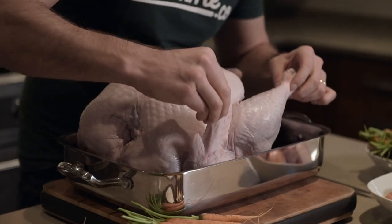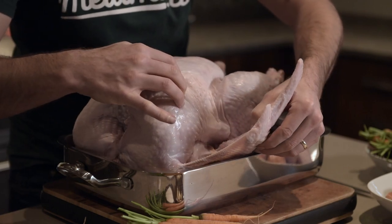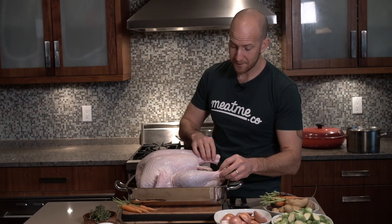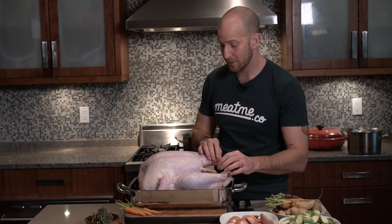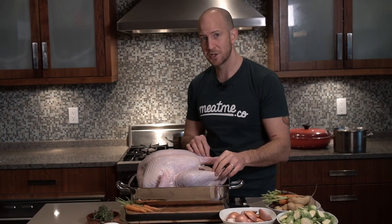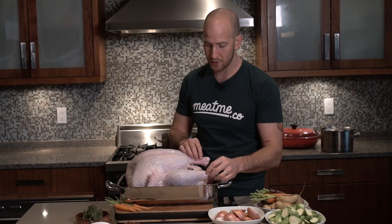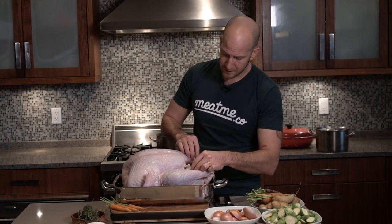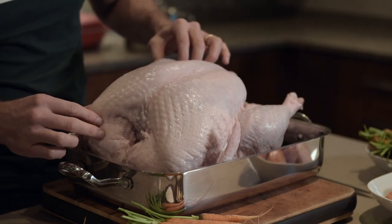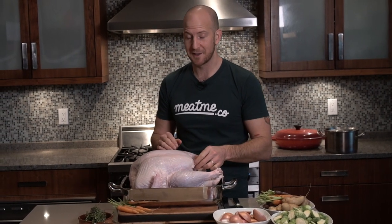This turkey is pasture raised in BC and it is a beautiful product. You can tell by how big the wings are — these birds have never been in a cage and are constantly exposed to the outdoors. They have nice big thighs and big legs, which means they're walking around a lot. We're going to have to cook that for a good amount of time to break down that connective tissue so you have a nice soft confit leg. There's a beautiful coverage of fat over top which helps with basting as it cooks, and it also leaves a lot of room to put herbs, garlic, and butter underneath the skin.